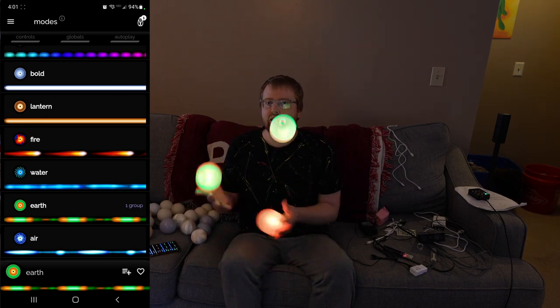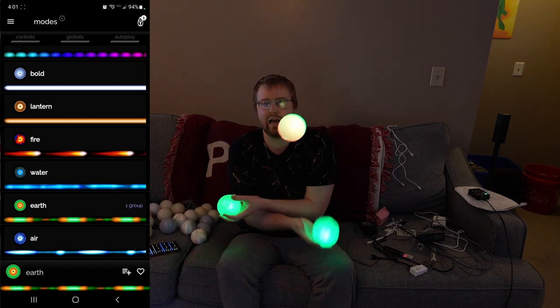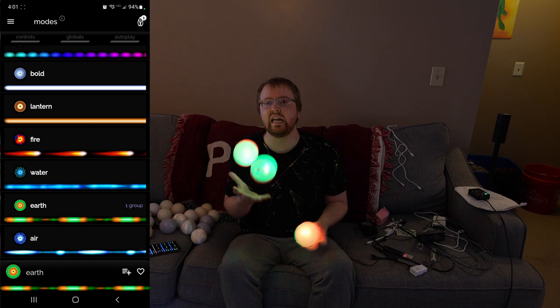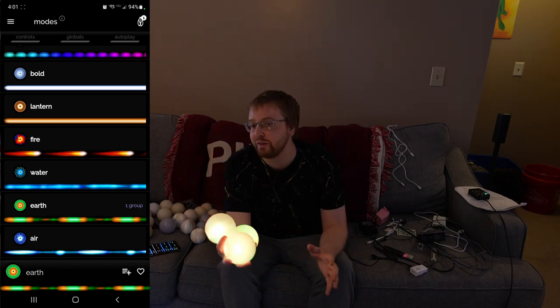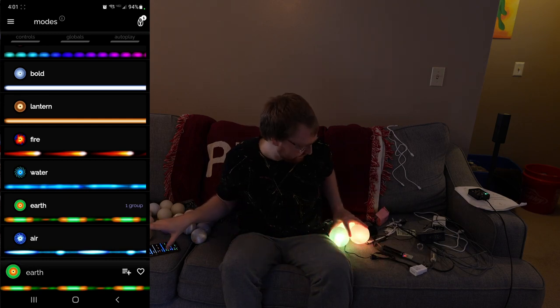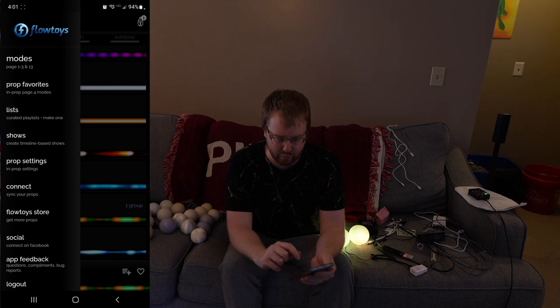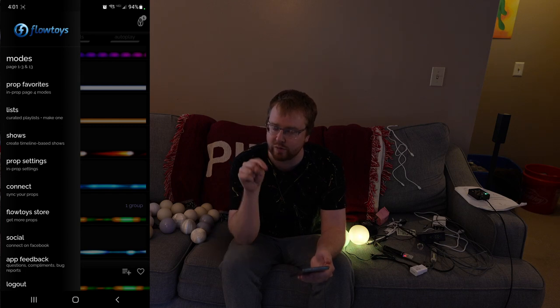Playing with these through the app is super fun, and giving the app to someone else — like someone who can't juggle — makes them feel like they're part of the performance. Highly recommend, very fun. That's also the main selling point of the app for me, other than being able to immediately switch through modes and pick which mode you're on with one button push.